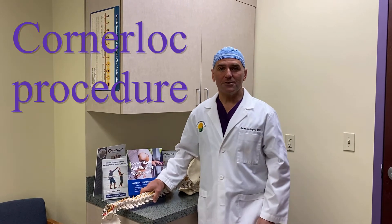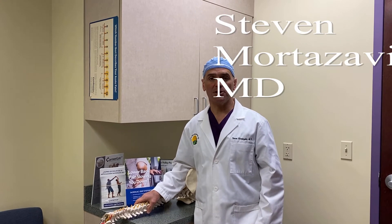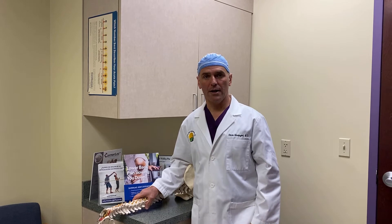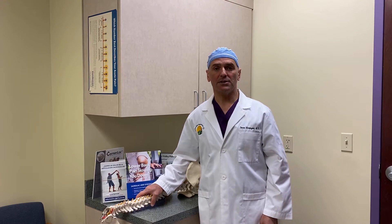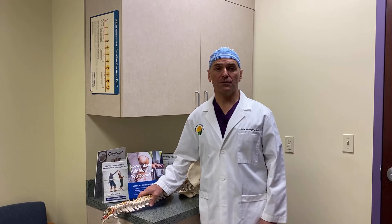Hello everybody, my name is Dr. Steve Mortazavi and we're here at the Office of Valley Pain Specialists in Bethlehem, Pennsylvania. Today we're going to be showing you an informational video on a procedure called Corner Lock. This is a procedure which involves SI or sacroiliac joint fusion or arthrodesis and stabilization, indicated for patients with intractable low back pain related to SI joint pathology, such as patients who've had back surgery and fusion.